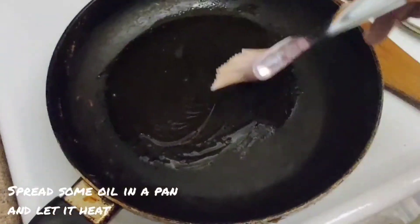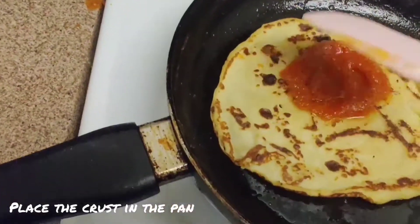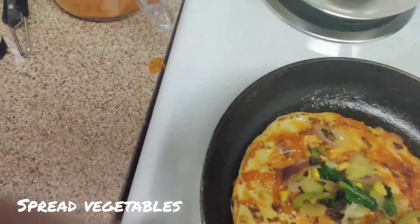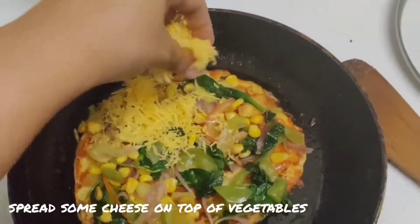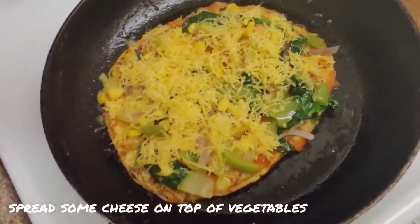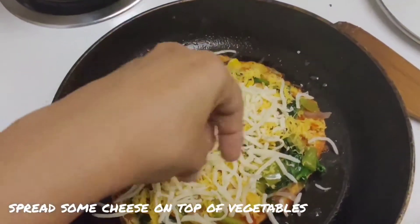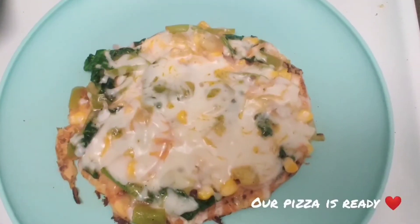Spread some oil in a pan and let it heat. Now place the crust in the pan and spread pizza sauce over it. Spread the sautéed vegetables, then spread some cheese over the vegetables. Here I am using cheddar cheese and mozzarella cheese — mozzarella cheese brings a good stretchy feel to the pizza. Cover with a lid and let it cook for 6 to 7 minutes on medium flame. Our pizza is ready!